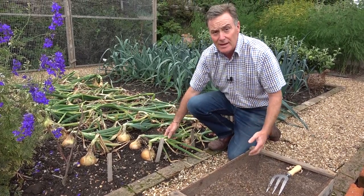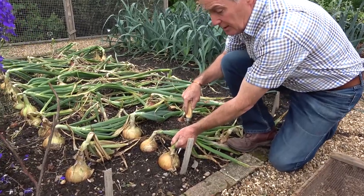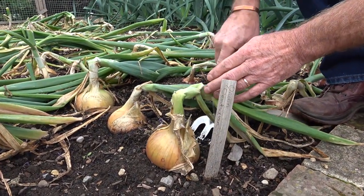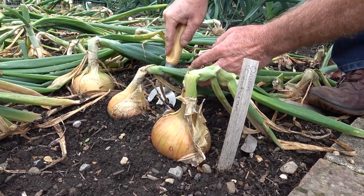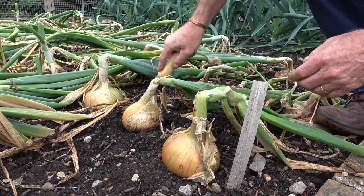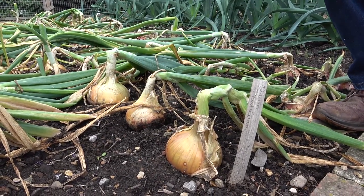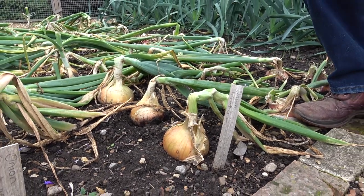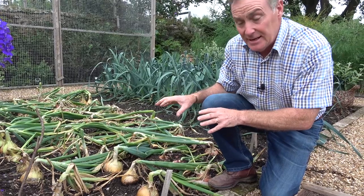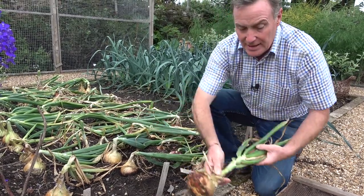The tops have bent over and they're not going to grow anymore anyway, but a good tip to stop them growing is to get a little hand fork and just put it under the bulb and lift it slightly. These still have a good root system attached, and if you just lift gently you can hear those roots snapping. Just snap the roots a little bit. What will happen now is they will stop taking in moisture and they will dry off.